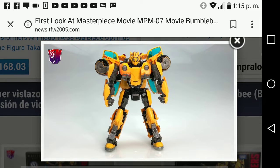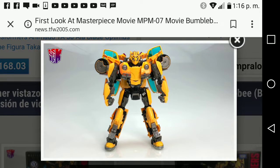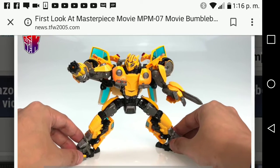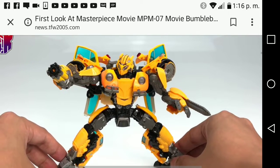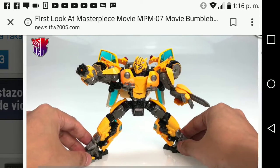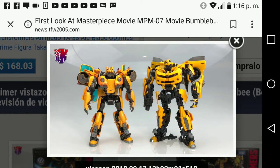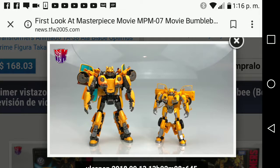Here he is with the missile chests — I think those are die-cast metal because of the silver color. The robot mode looks amazing. Here he is in a pose holding the stinger gun and the blade, and with the battle mask — looks amazing. Here he is again compared to the Masterpiece Bumblebee and the Studio Series Bumblebee.